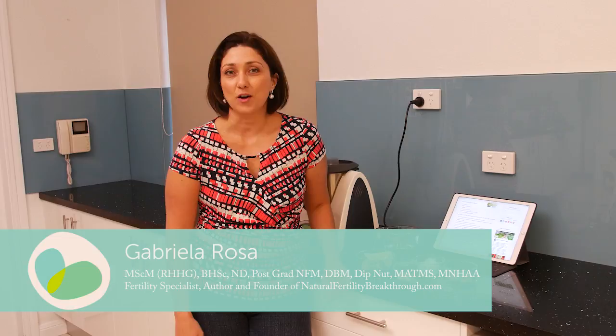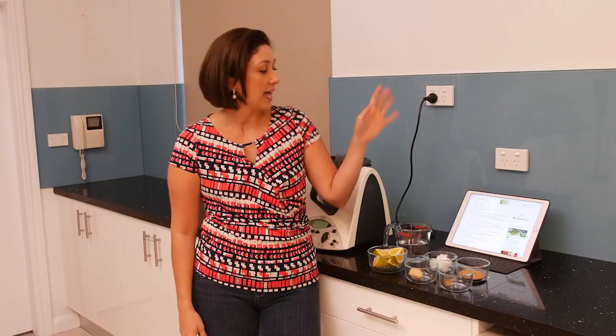Hi there, it's Gabriella Rosa here and I thought today I would show you, in my own kitchen, how to make the whole lemon drink. I know that it's one of the highlights of the 14-day fertility challenge and everyone loves the process. I certainly love to watch the process of everyone getting to their end results, so I thought why not come and show you a little bit about how it's actually made.